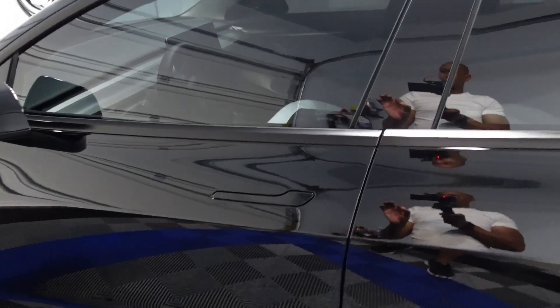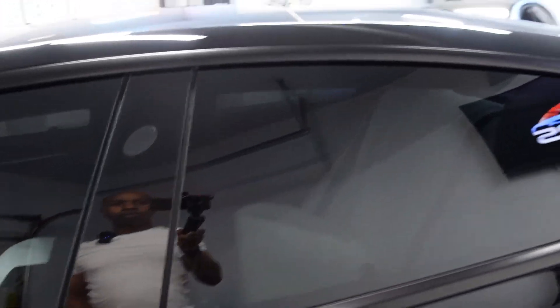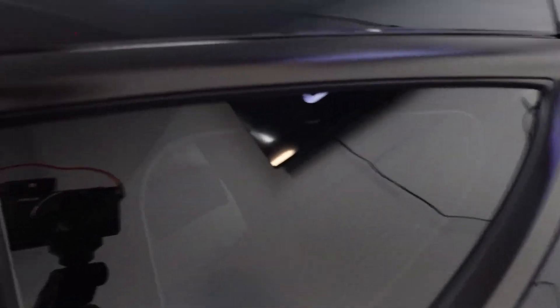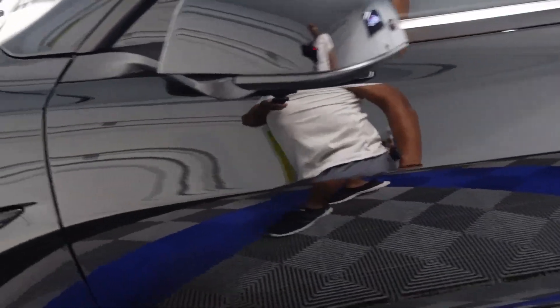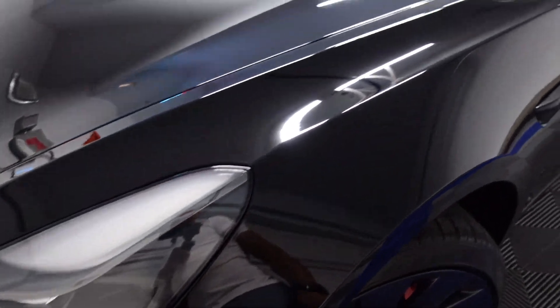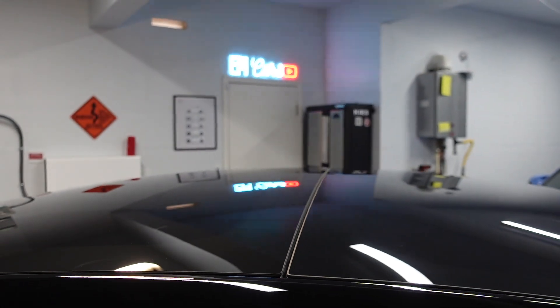I've seen issues with glass — the two seams on the glass where they don't line up — but this one looks pretty good.